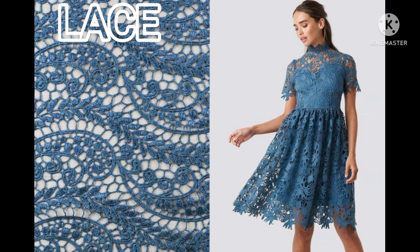Lace. Better to hand wash. Rinse well with warm water until the water is no longer soapy. Gently squeeze out any excess water. Always air dry flat.